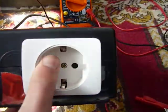Good morning everyone. This is a handmade inverter. I made it myself using a plug.